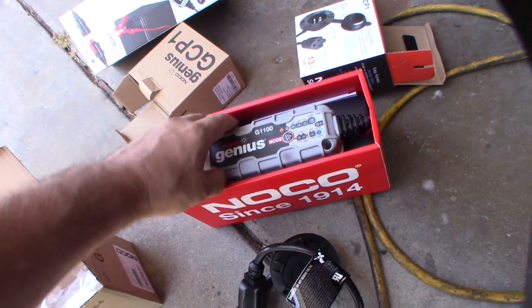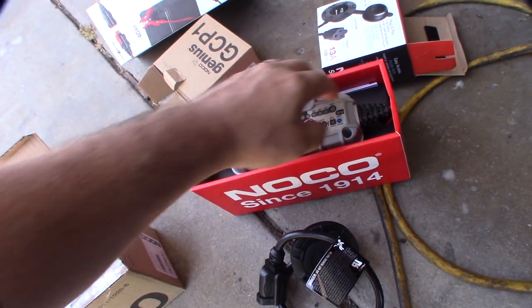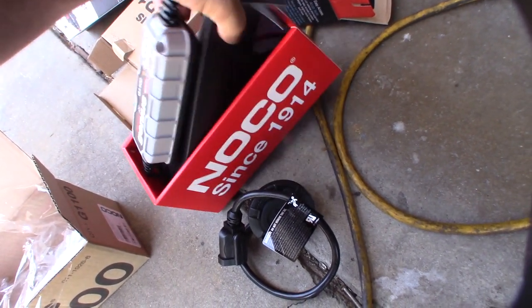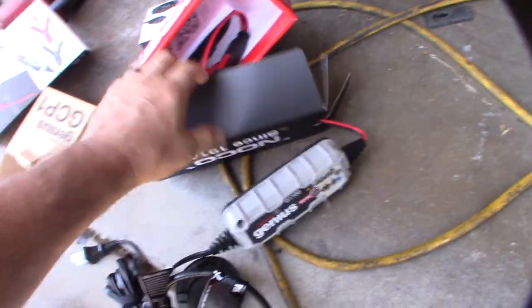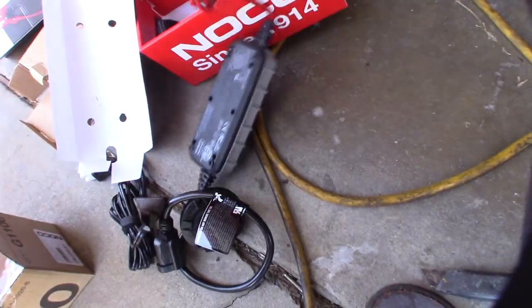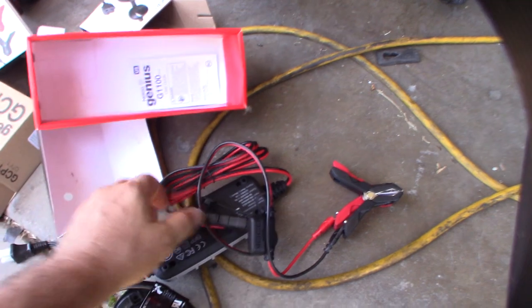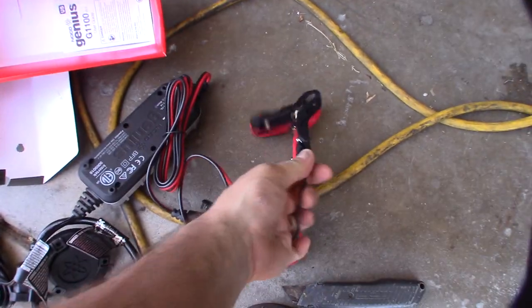This is the G1100, and you can just tell it's so much better constructed than the cheap one. This thing is going to live under the hood, so that's my concern - if I wash my engine off, I need something that's going to be waterproof. And look at the size of these cables.